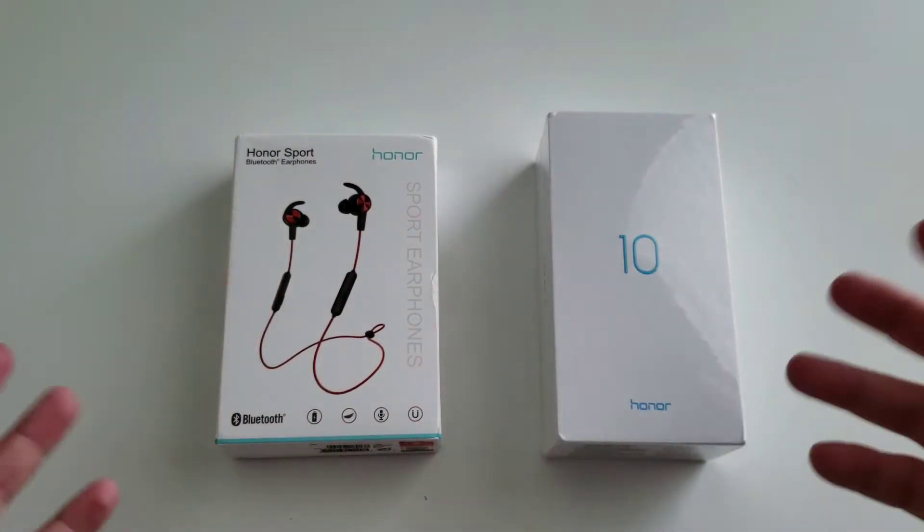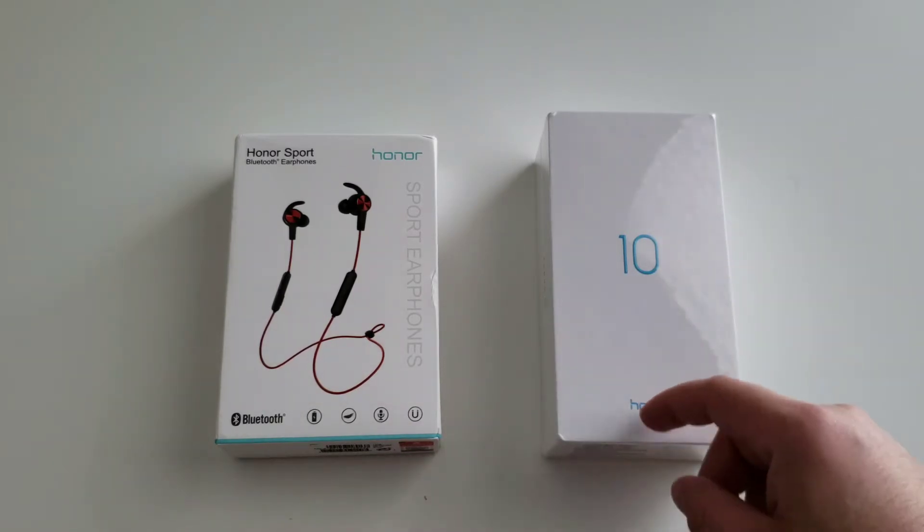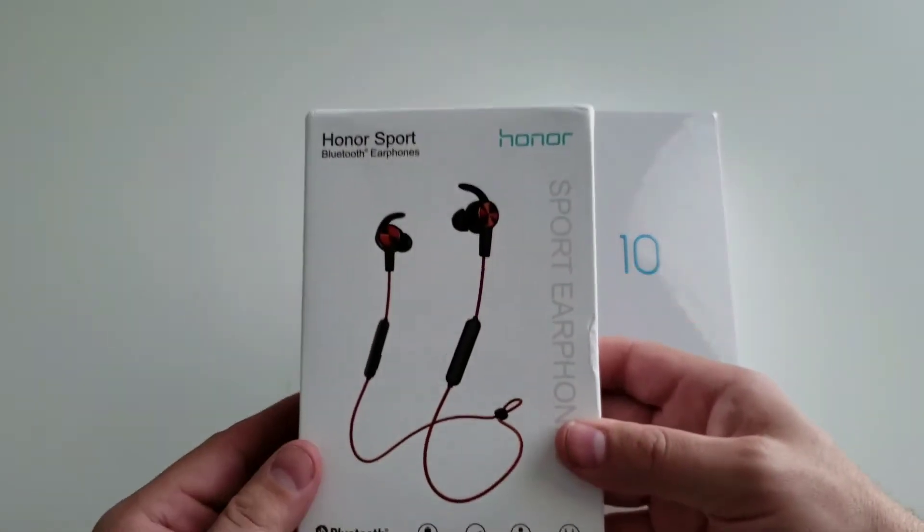What is going on everybody? Welcome back to Phones and Drones. We have our hands on with the Honor 10 — not to be confused with the Honor View 10. This is the newer generation.